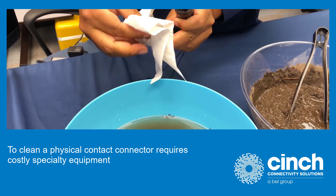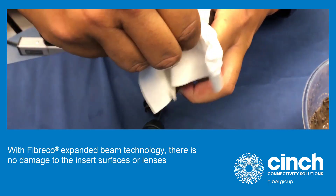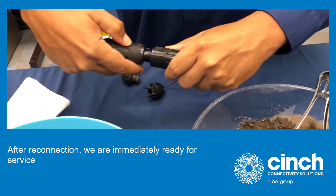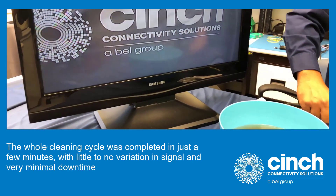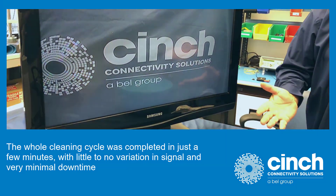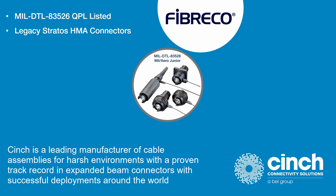To clean a physical contact connector requires costly specialty equipment. With FiberCo expanded beam technology, there is no damage to the insert surfaces or lenses. After reconnection, we are immediately ready for service. The whole cleaning cycle was completed in just a few minutes with little to no variation in signal and very minimal downtime. Cinch is a leading manufacturer of cable assemblies for harsh environments with a proven track record in expanded beam connectors with successful deployments around the world.